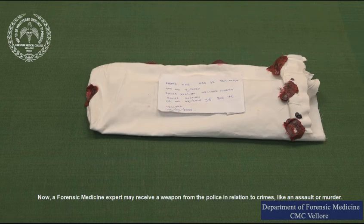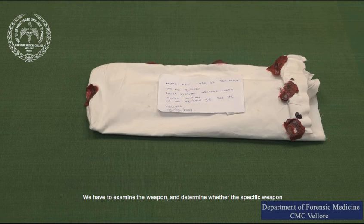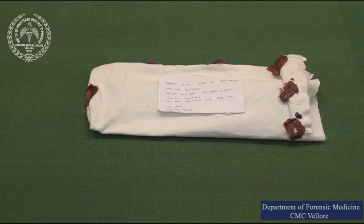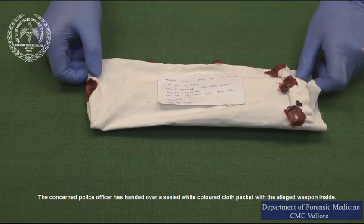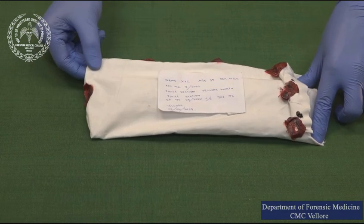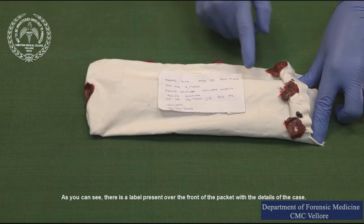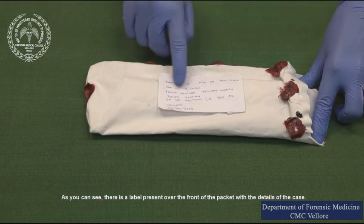A forensic medicine expert may receive a weapon from the police in relation to crimes like an assault or a murder. We have to examine the weapon and determine whether the specific weapon or a weapon similar to it could have been used to commit the crime. The concerned police officer has handed over a sealed white colored cloth packet with the alleged weapon inside. There is a label present over the front of the packet with the details of the case.